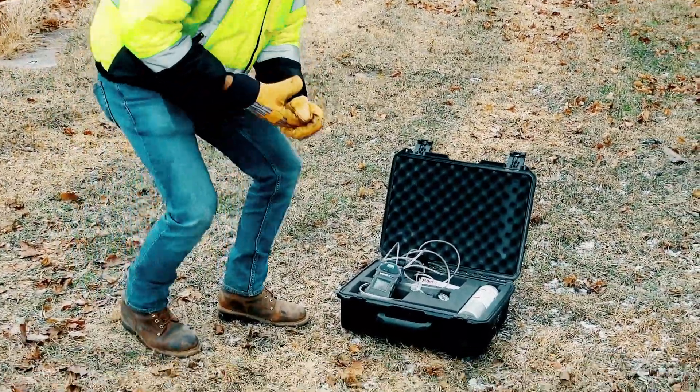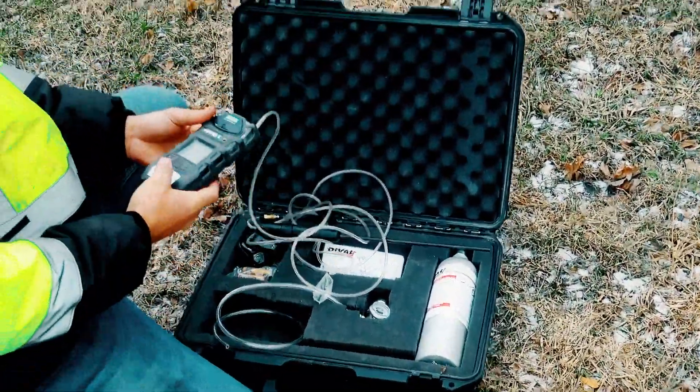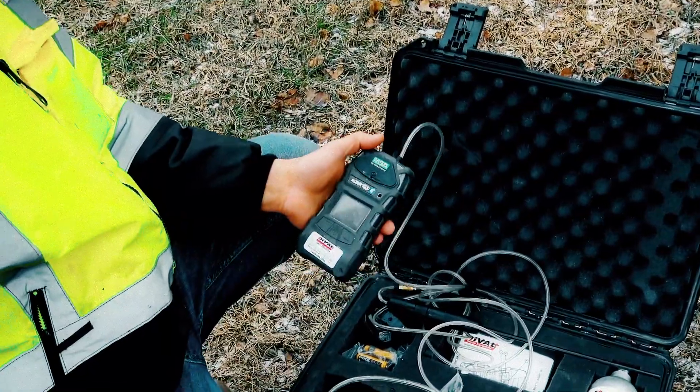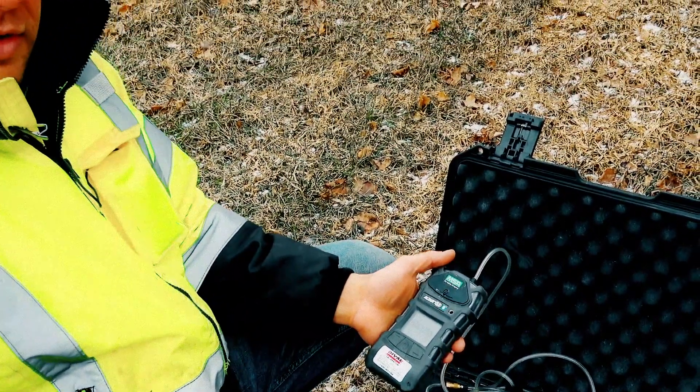Before we start any work today for the confined space, what we are going to do is take our air monitor here and we are going to fire it up, run through all the tests, and then go test the hole.